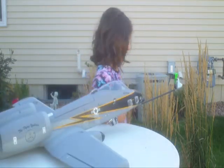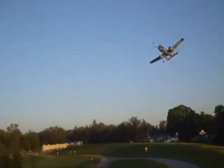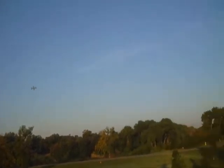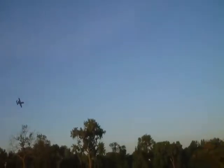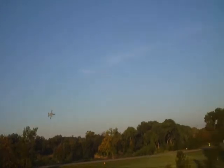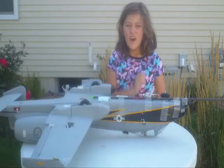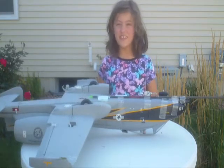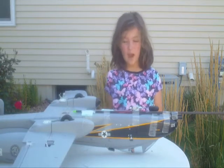One thing we were really concerned about was our landing gear. We fly on top of a hill — we don't have a real runway, just the hilltop — so we knew that was going to be a problem.